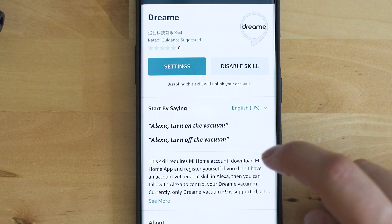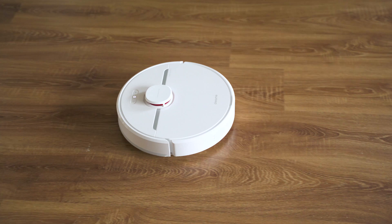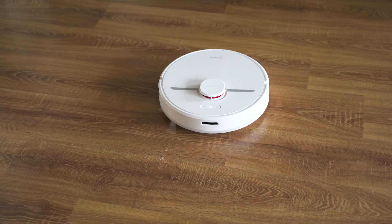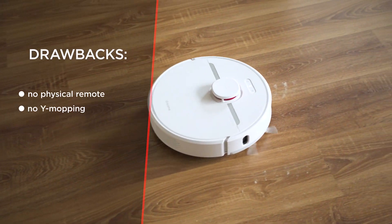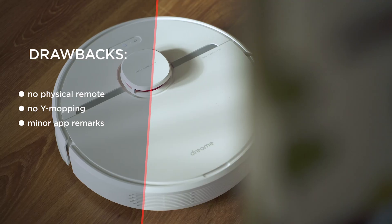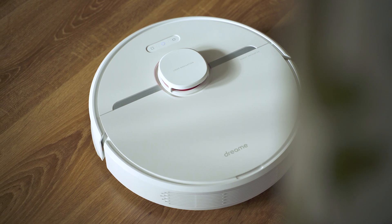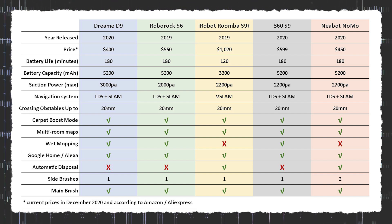From these few days testing the D9 I'll highlight the stellar performance, the smooth integration, the good-sounding voice packs, and the lack of issues or complications. There are certain things that could be improved, so here are the drawbacks I found on the current firmware at the end of December 2020: there's no physical remote control — the phone app is a good alternative but habits; I wish there were a Y-shaped wet mopping movement; and the map editor and app features could be a bit richer. But clearly more functions will arrive via firmware updates, and right now the Dreamy D9 seems to be the contender for the best $400 robot vacuum of 2021.